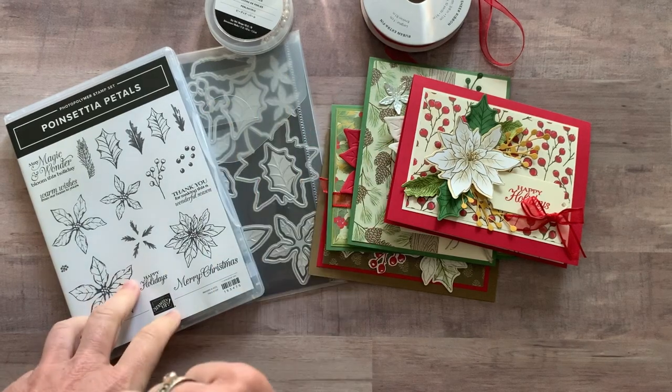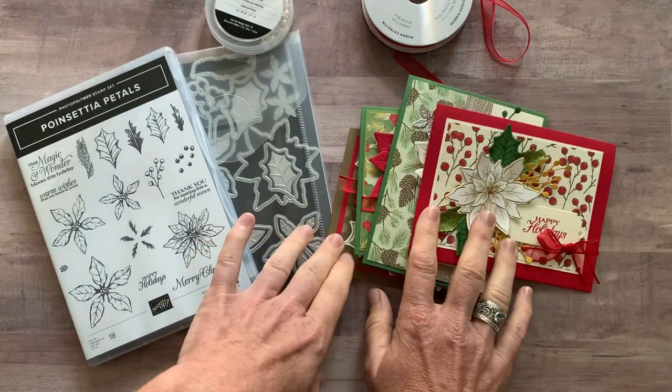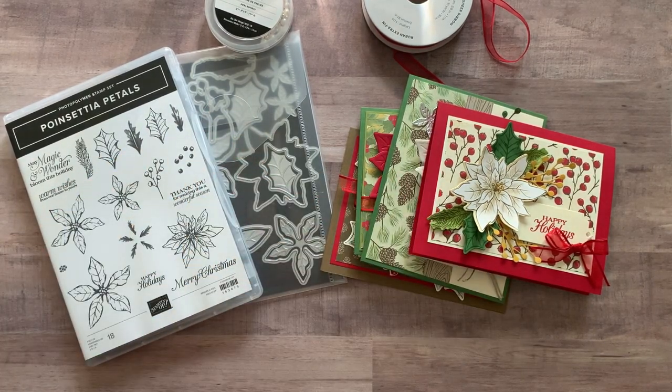Option number four is for anybody in my downline — any of my ink-spired stampers can get the make-and-takes, all the parts and pieces to make two of each of these cards, for just $12. They do need their own stamp set and dies to do the stamping and die-cutting, because I can't do that for you.